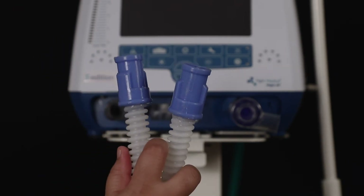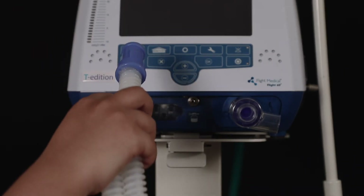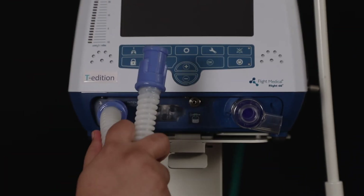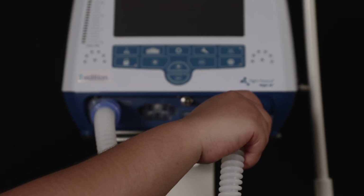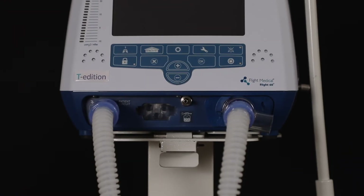To connect the circuits to the ventilator, attach the 22mm ID inspiratory limb to the gas output in the front panel. Place the exhalation valve diaphragm inside the exhalation valve base. Please make sure the connections are secure.